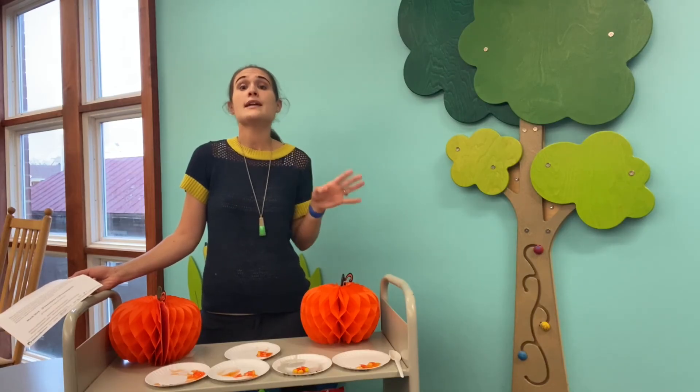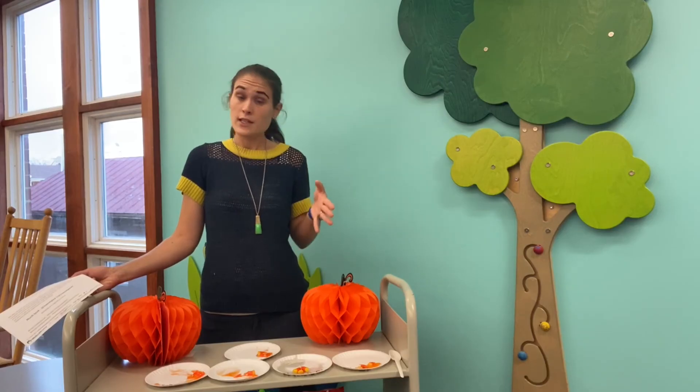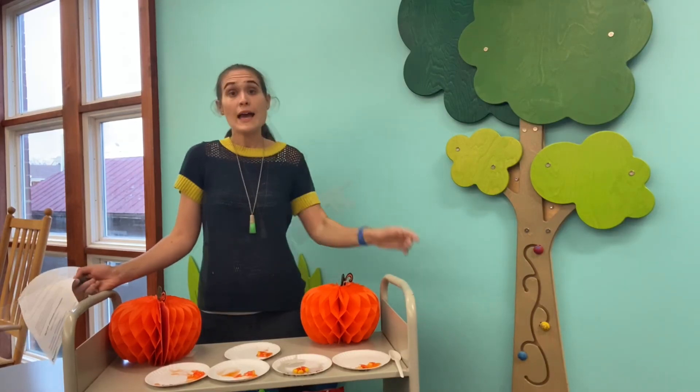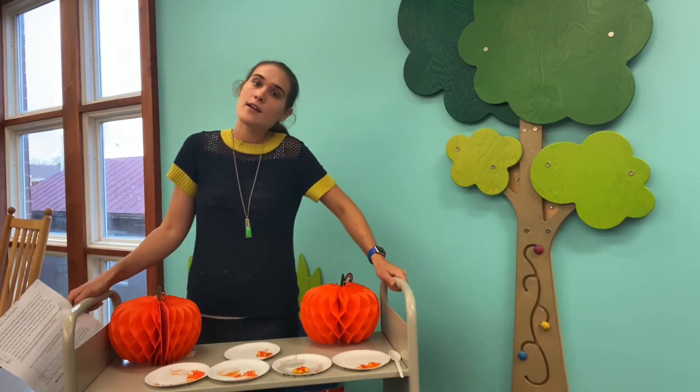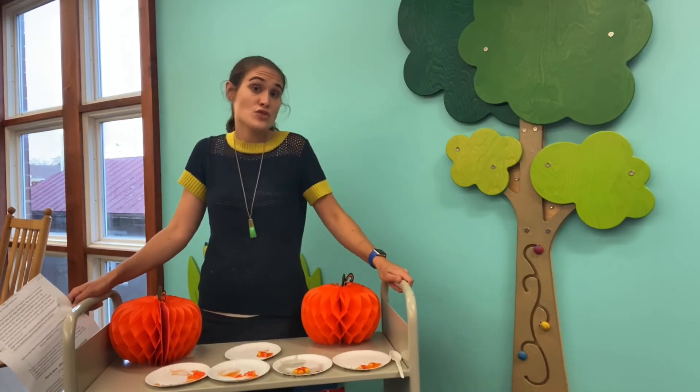Oil has no negatively or positively charged molecules, so when you put candy corn in vegetable oil it just doesn't interact. As for the vinegar and the seltzer water, I'm going to challenge you to do some research and see if you can find the answer.